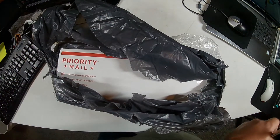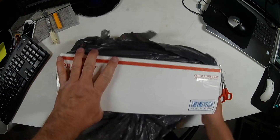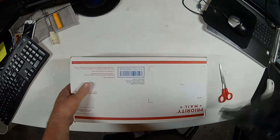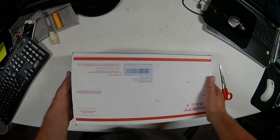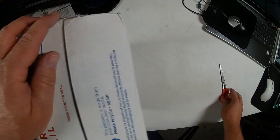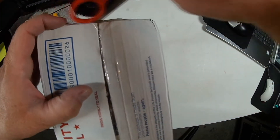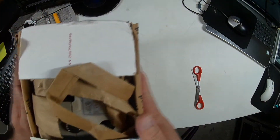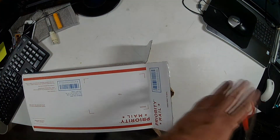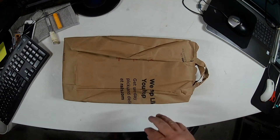It looks like they put it in a priority mail box. It's all smushed — the box is smushed. Look on the side there. Let's go ahead and get it open. We put it in an actual bag — no packing whatsoever. No packing.